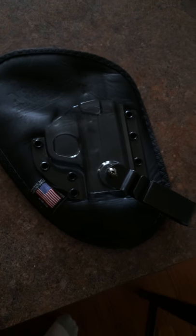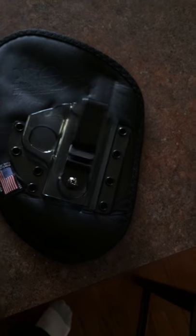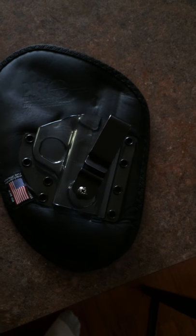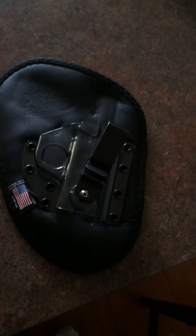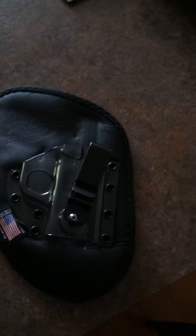So other than that, the holster is pretty good. It's very comfortable, but that is a kicker. I'm thinking about going and getting an Alien Gear holster instead. Like I said, I do carry every day, and that's pretty annoying.